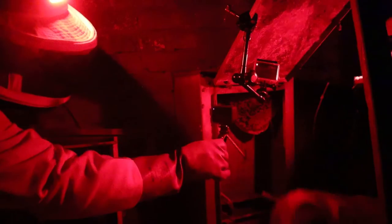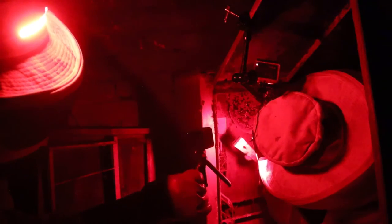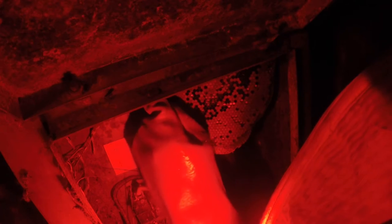The queen is still in here, I can tell you that much. We don't put the hive tool up there because I can see bees still fanning here — she's scurried to the back, that's what she normally does. That's how you lose the queen. There's still a piece behind this.